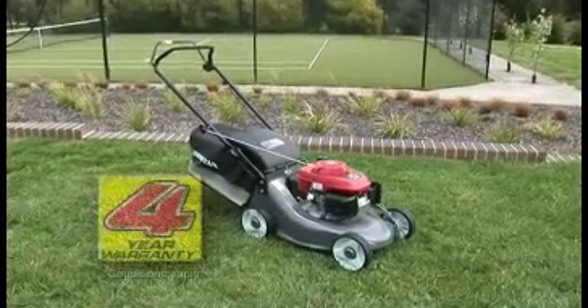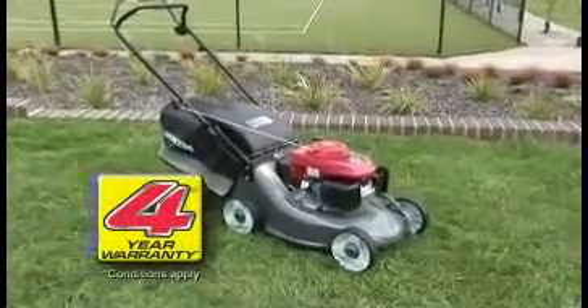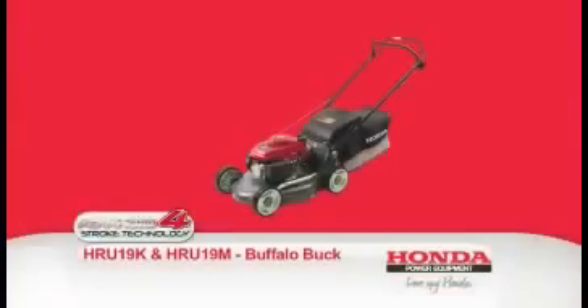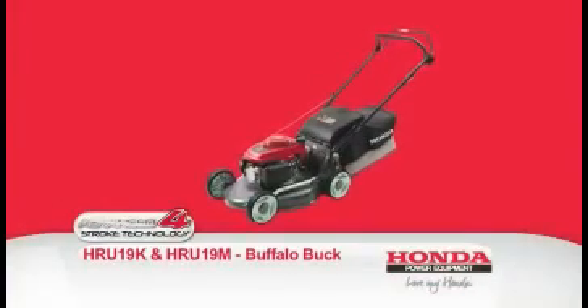Both Buffalo Buck models come with a four-year domestic warranty. And with the right maintenance and regular servicing from an authorised Honda dealer, you'll love your Honda as much as we loved making it for you.